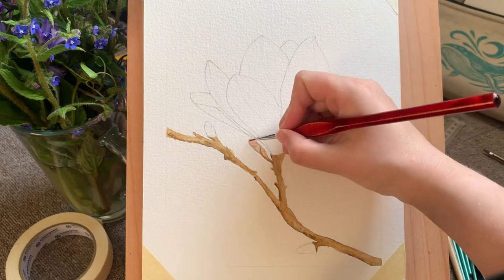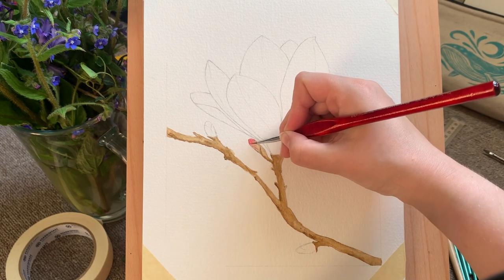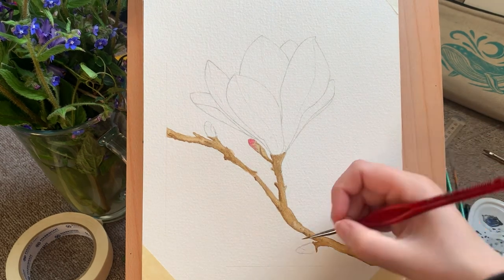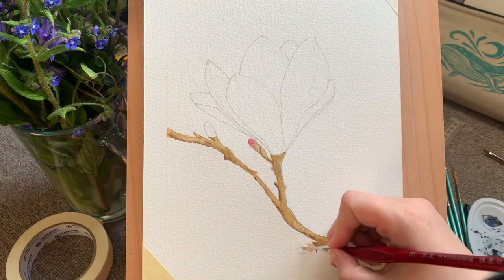Here I'm starting to use my pink — rose madder hue, which is a really versatile color. I'm just putting that on the tips and ends of the little flower buds, imagining little buds starting to peep through, because this is spring after all. It's really nice to do something like this.